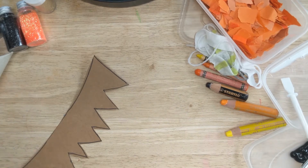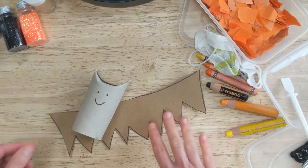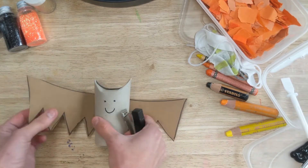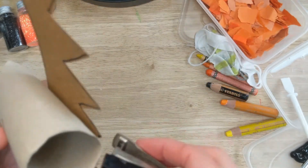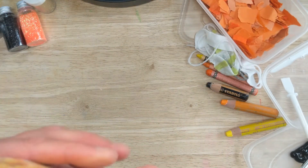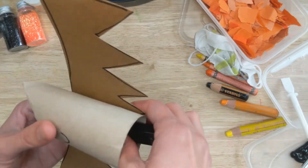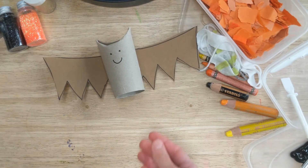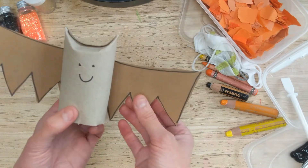I'm almost done with my bat wings — there we go. We have our wings, we have our bat body, and we just need to attach them together. I tend to just use a stapler because it's quick and easy. He looks cute! Just a couple of staples in there — my boys just love bats.